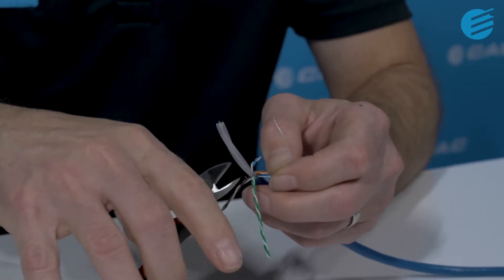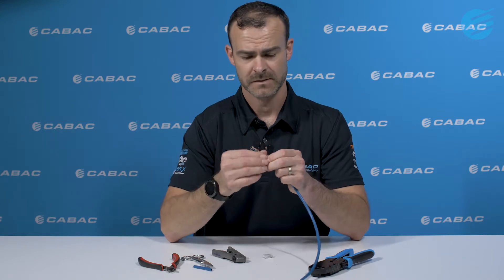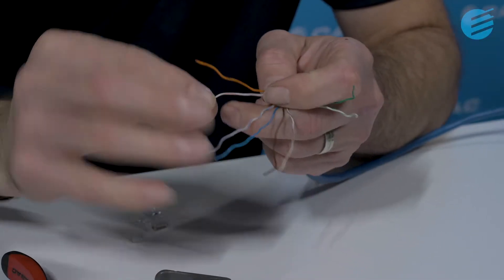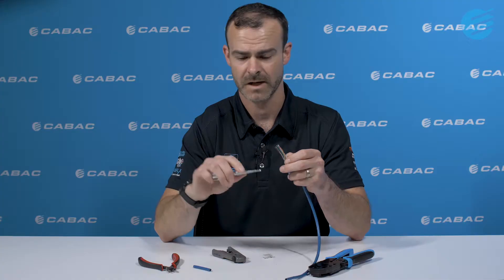Now we're going to start with the conductors. Split apart the pairs and cut away fillers and rib cords. Now we untwist the pairs. Once twist-free, we straighten out the conductors using our fingers, or scissors if they have a notch in them.